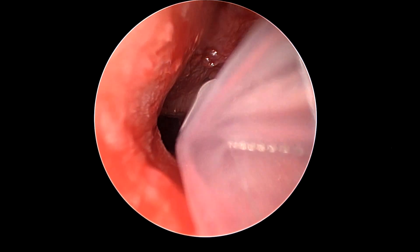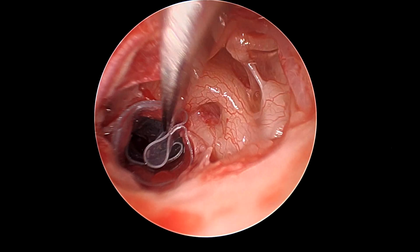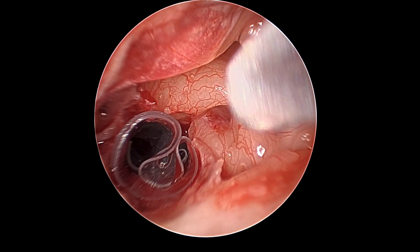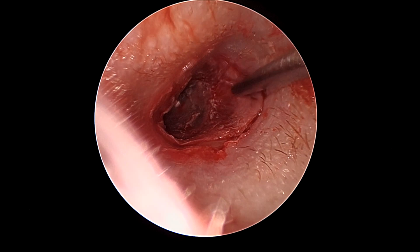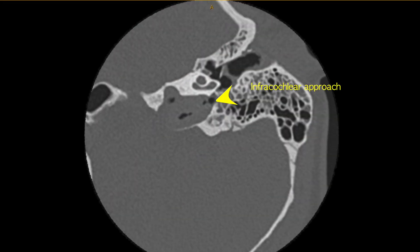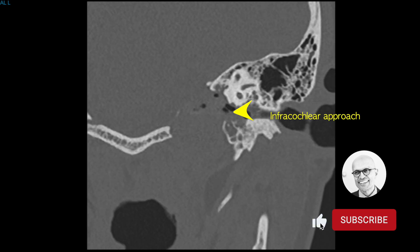A 0.13 millimeter silastic is then fashioned as a stent and placed into the opening, and then this is unfurled with a drum elevator to create a patent lumen within this stent which will hopefully create a patent long-term opening. The tympanomeatal flap is then returned and the ear canal packed with gel foam and siloxone. On axial as well as CT scan two weeks post-op we can see a nice infracochlear opening here, preserving the cochlea, and again on coronal imaging nicely preserving the cochlea.